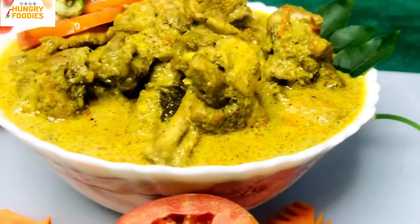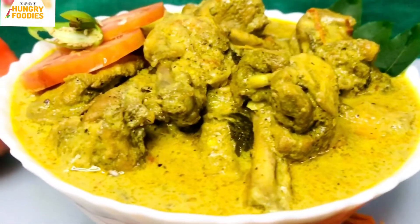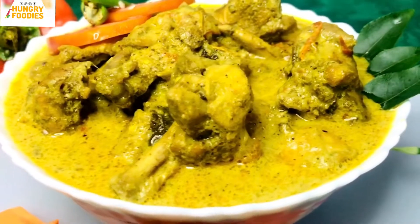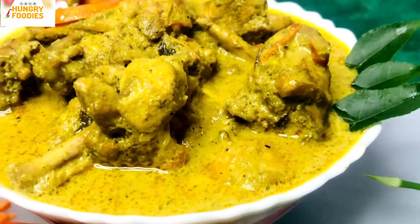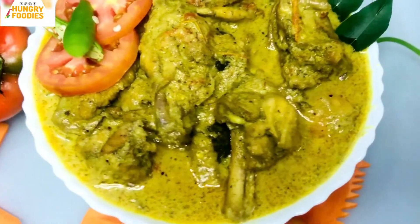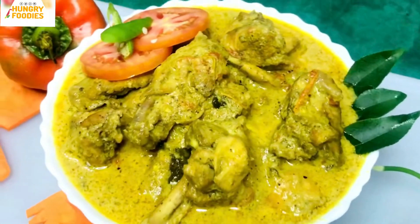Hey guys, welcome back to my channel. It's me, Shedhaafser. This recipe is very simple and easy for everyone. This recipe is a good combo of porattas, so let's try it at home.